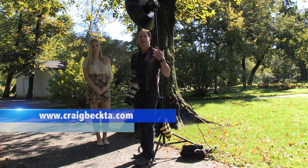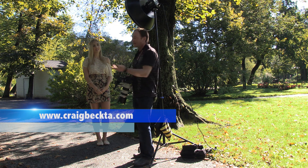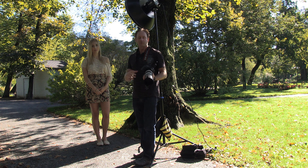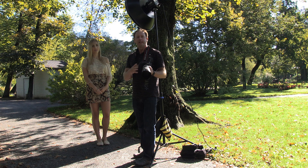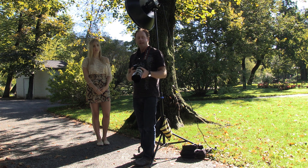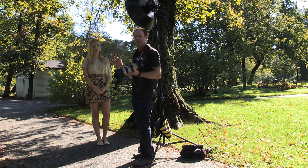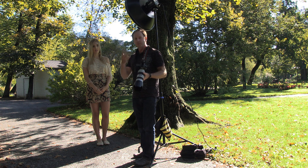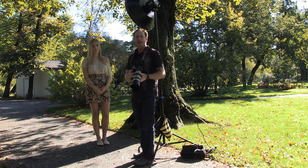Hey everybody, it's Craig Bechter here. In this video we're going to be taking pictures of Kirsten using a 22-inch Paul Buff white beauty dish with no diffusion. I'm using a Canon 5D Mark III and a 70-200. I've metered the background at about F4, so I've taken it up to F5.6 to darken the background so she'll be more well lit and the background will be less distracting.